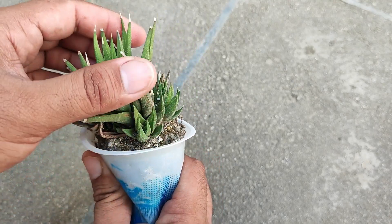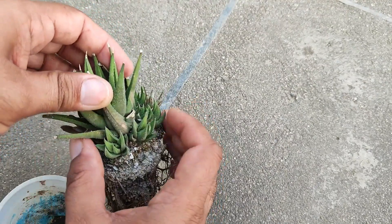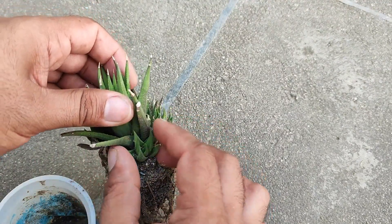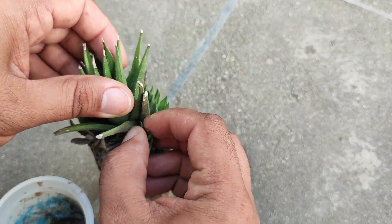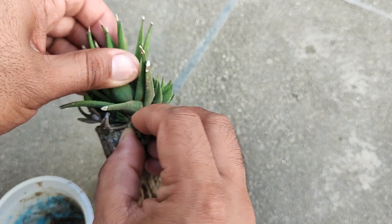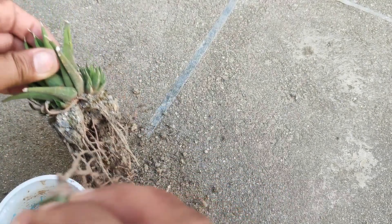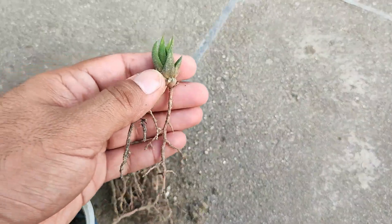Now you can see that we have a lot of baby plants on the side of this mother plant, so we will try to take them out. We can see that we have a very good baby plant here.